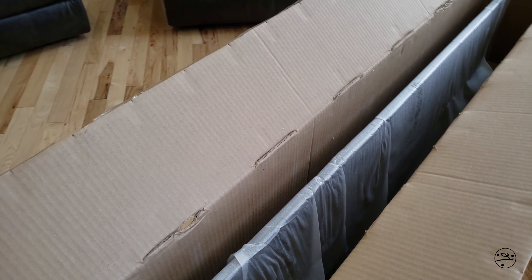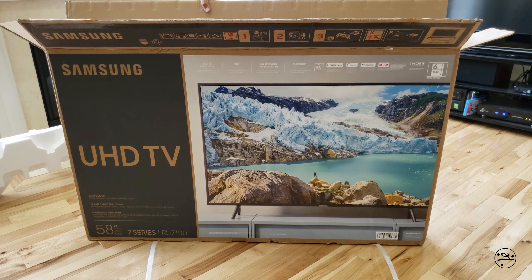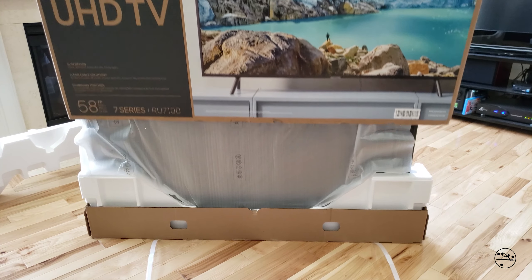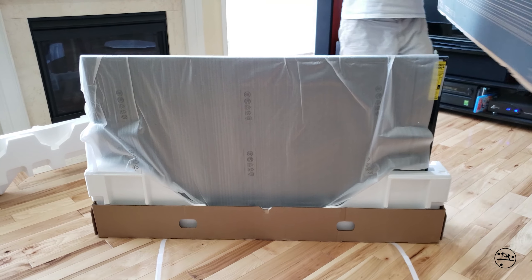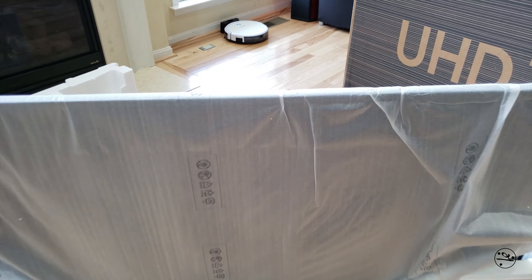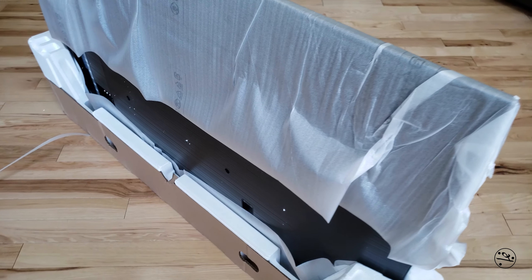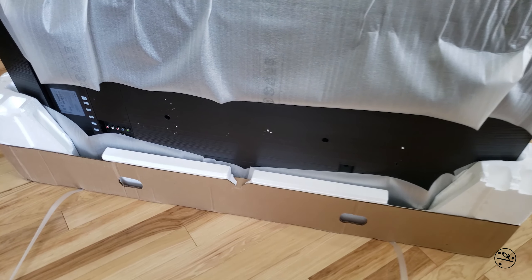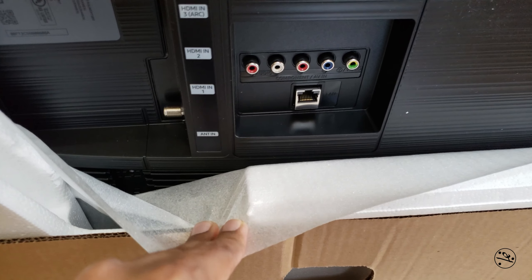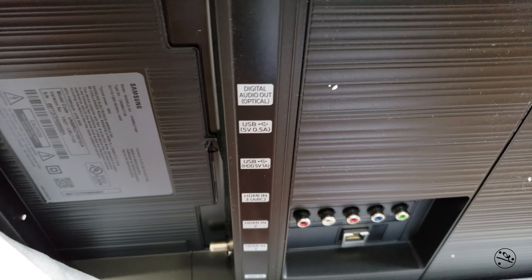This is super thin. There's our TV. This model has three HDMI and two USB and old-school component inputs. The key thing is Ethernet — so if you're going 4K, I would highly recommend hardwiring it.